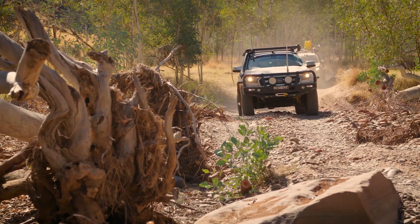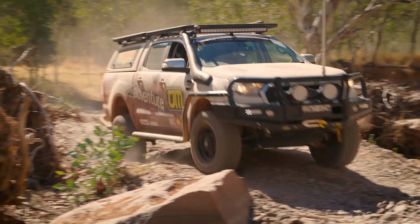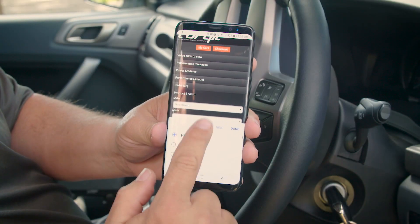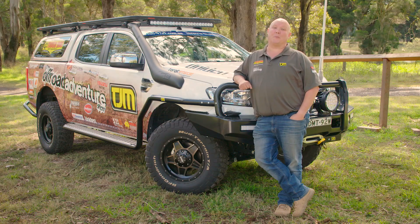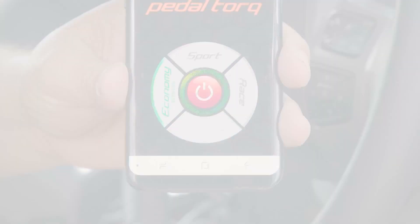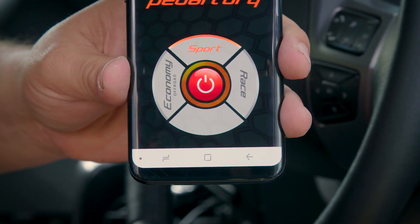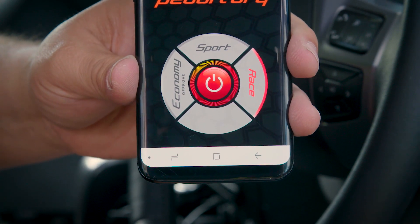The unit works like any other pedal chip, but rather than having to find a space to mount a controller and run the wiring, it's controlled via a simple app on your smartphone. There are three settings within the Bluetooth PedalTorque unit: Economy, which is perfect for off-road; Sports, which gives excellent response; and Race mode, which provides the driver with the ultimate in instant response.